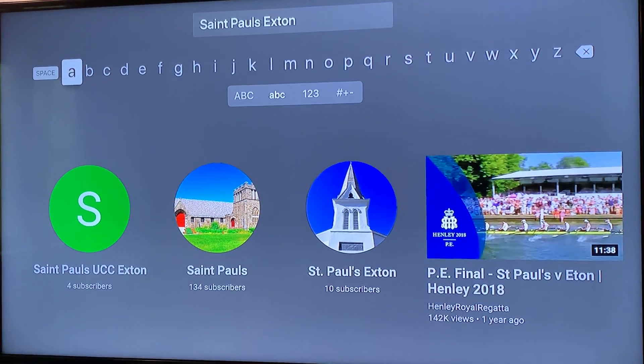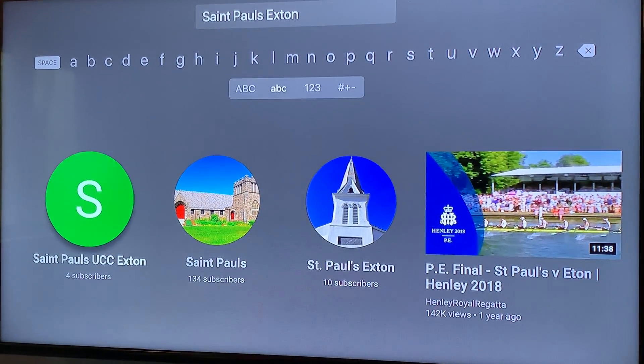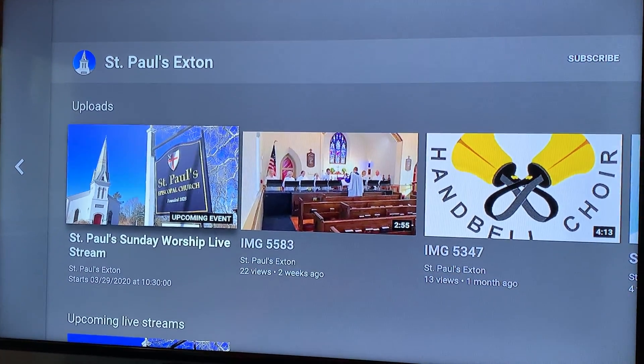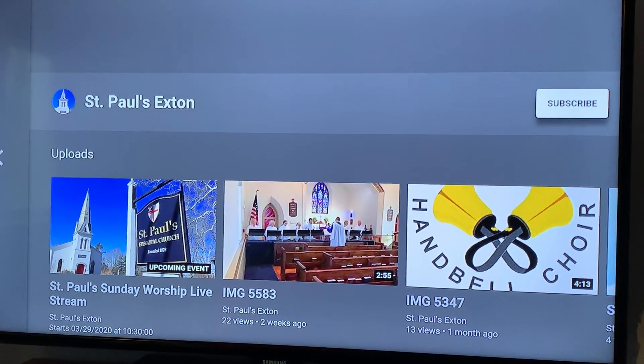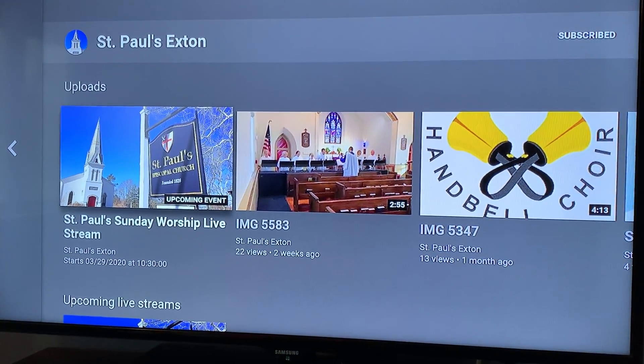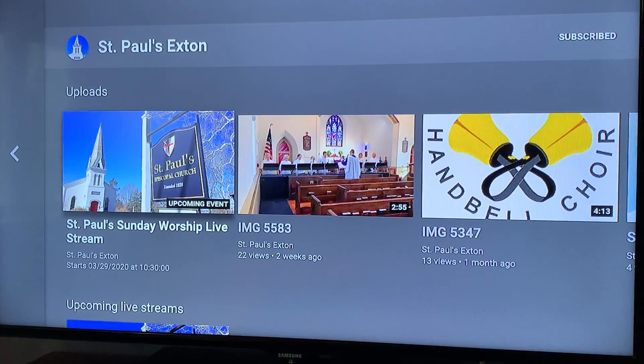You'll see there's another one here, but ours you should recognize — the church, St. Paul's Exton. When you get to that channel, make sure that you subscribe, and you can also turn on notifications when we have new uploads and broadcasts.